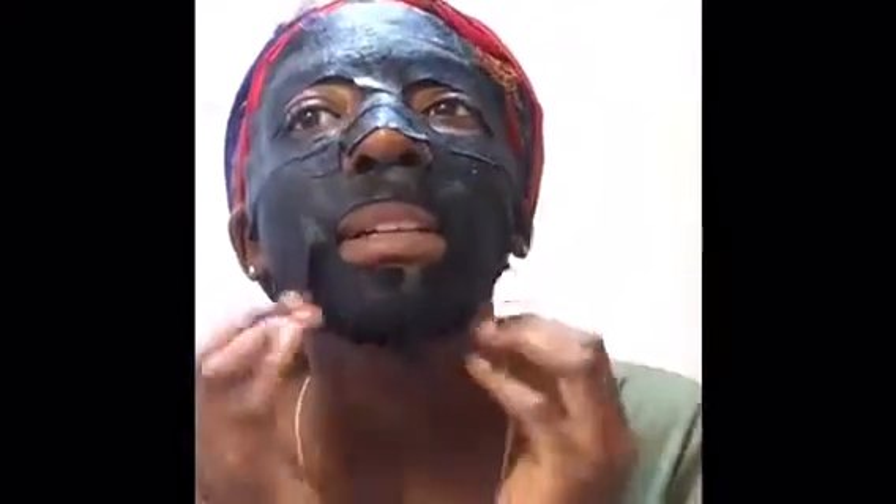It says to leave it on for 20 minutes, pretty much until it dries. So I'm gonna push it onto my face and let it sit for 20 minutes, and I'll be back once I wash it and show you how it looks.